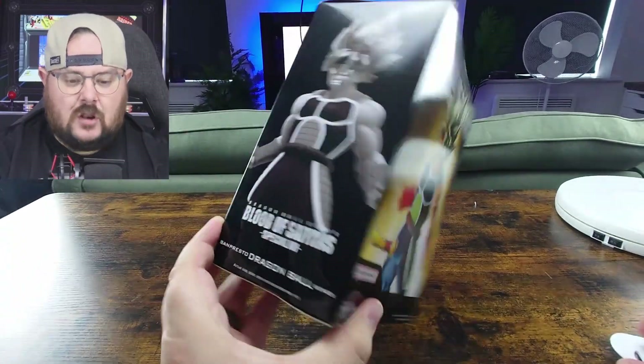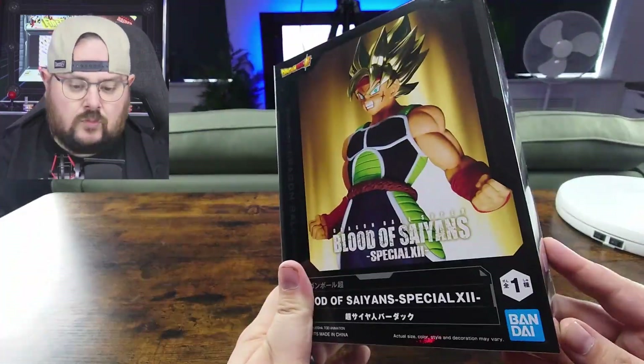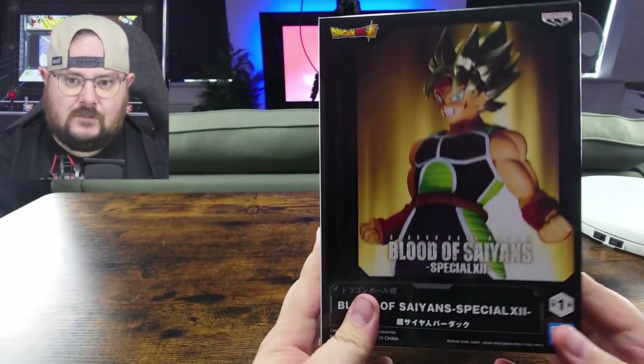I don't know whether that's based on the games, like Xenoverse, that type of thing. Obviously I know it was a TV special where we went back in time to start the Super Saiyan legend — Bardock turns Super Saiyan against one of Frieza's ancestors, Lord Chilled.